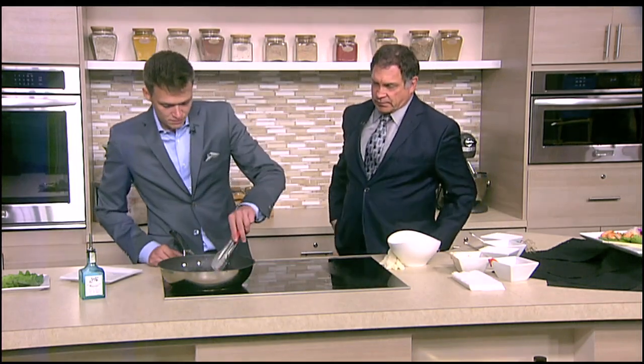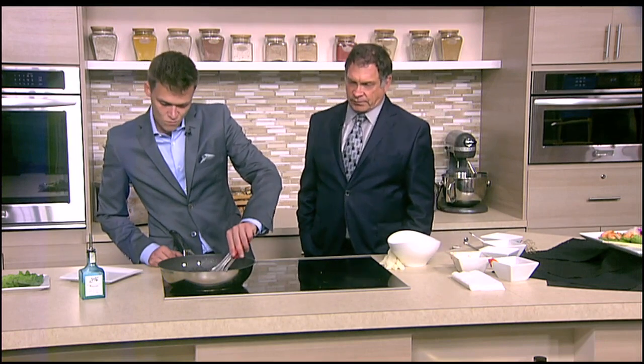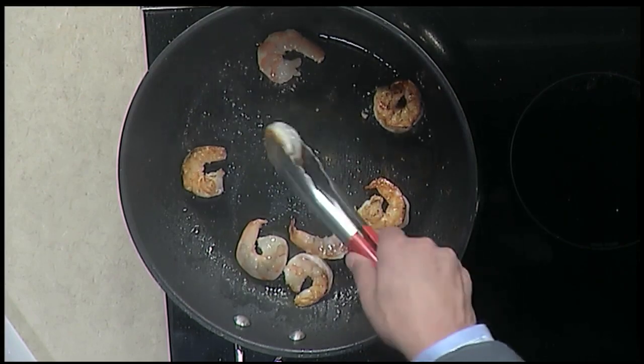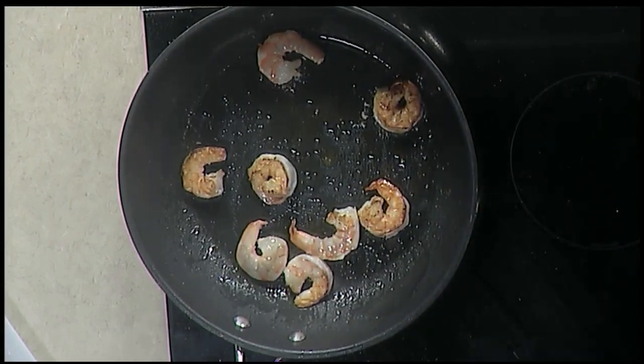You just cook these guys up and then throw that sauce on them, toss it with them. Do you have this on your menu? Absolutely. It's part of our saver menu that we're running through August. It's a bento box. You start with the soup, salad, and then you get one of these as an appetizer, and then it's a full-on bento box. Pretty good deal.